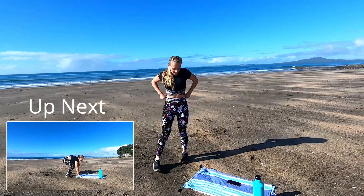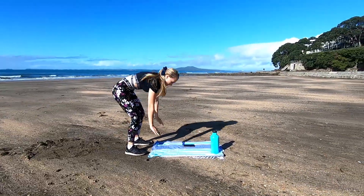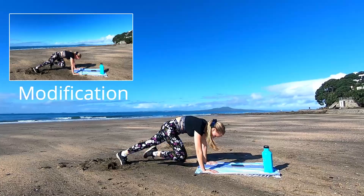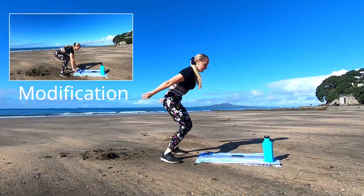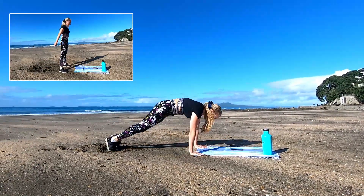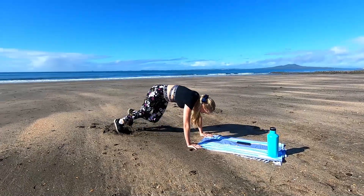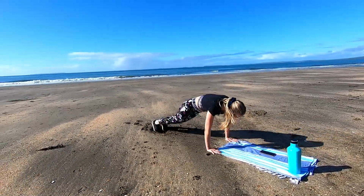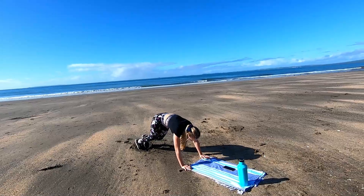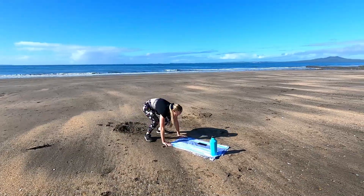Now we're back into the burpee with 4 mountain climbers. Jump it out, 4 mountain climbers, jump up nice and high, spring up off those toes. Squeeze that core nice and tight — don't want to arch that lower back with the mountain climbers. Halfway now, last 20 seconds. Go as quick as you can but with great form — we want to get the most out of the workout. Last 8 seconds — 3, 2, 1, and you're done with that one.